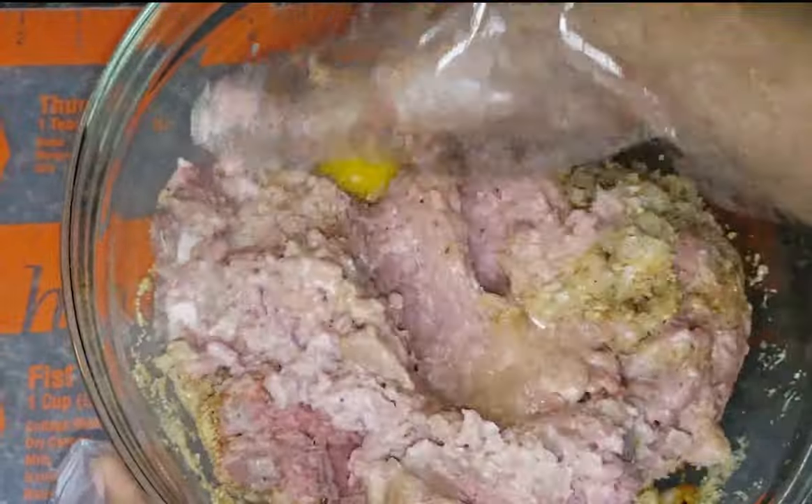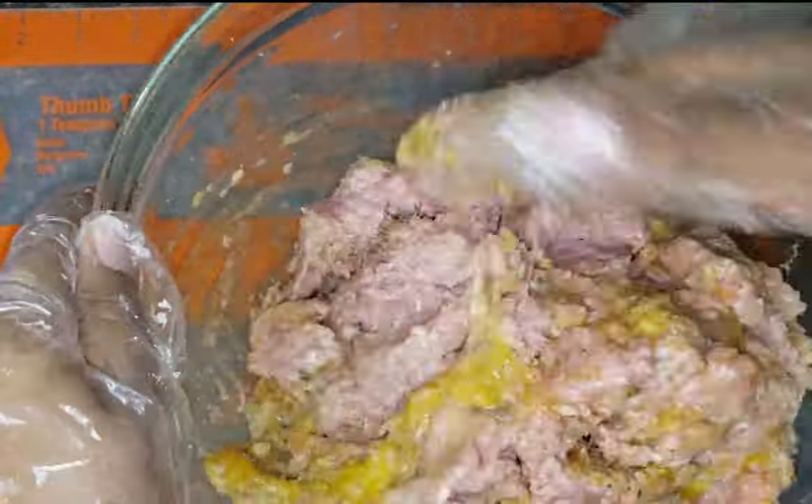After you've added all of your seasonings, it is time to mix your meatball mixture really well.